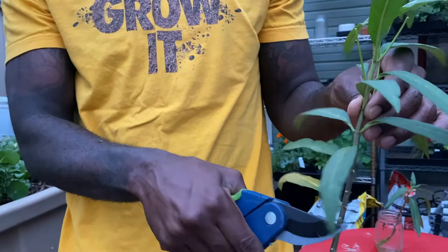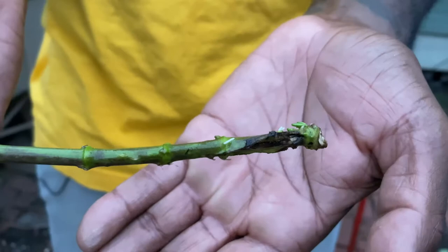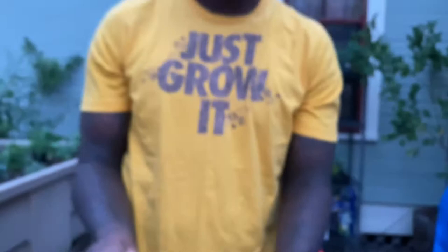After you've taken your cutting and removed the leaves, all you're going to do is get a cup, a container, a glass, whatever you have with water, and drop the cut end into the jar. You're going to want to set this in a place out of the sun. After about a week or two, you'll notice roots coming out — these fine white hairs are the start of roots. You'll leave your cutting submerged in water until the roots are formed well enough to transplant into some soil.